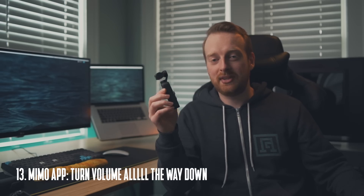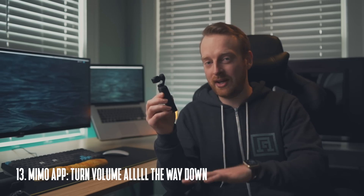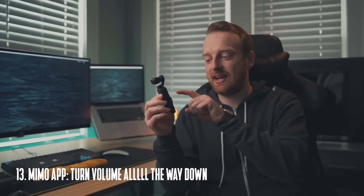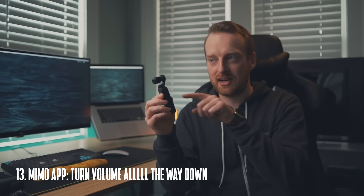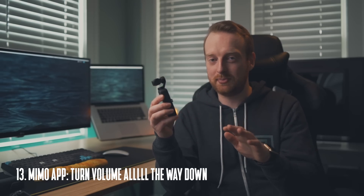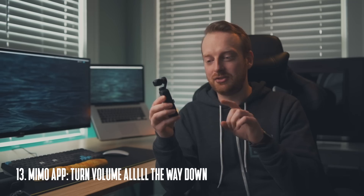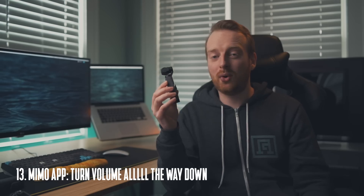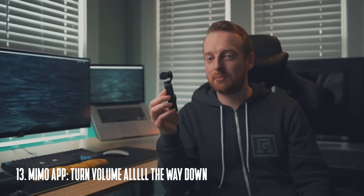My final tip is to turn the volume all the way down on your phone if you're using the Mimo app. If you accidentally hit the 'S' for story mode in the top right corner of the screen, music will blast out of your phone's speakers immediately and there's no way to silence it quickly. I'm speaking from experience — I've only made that mistake once and I will never make it again.